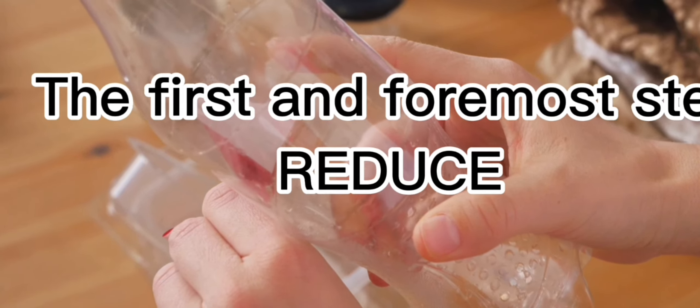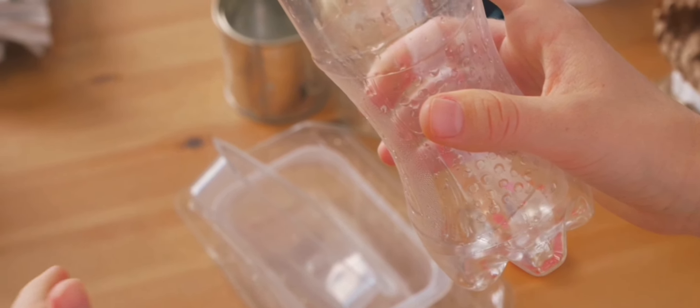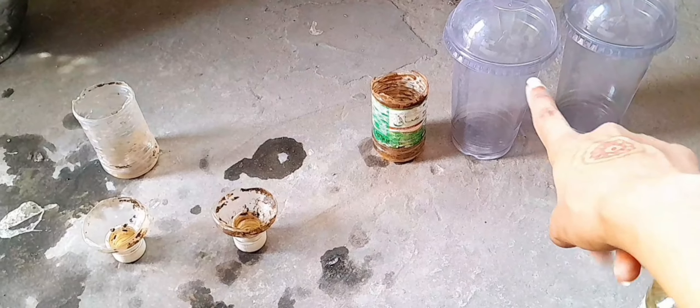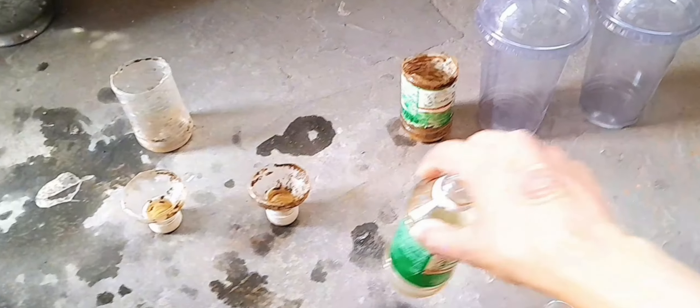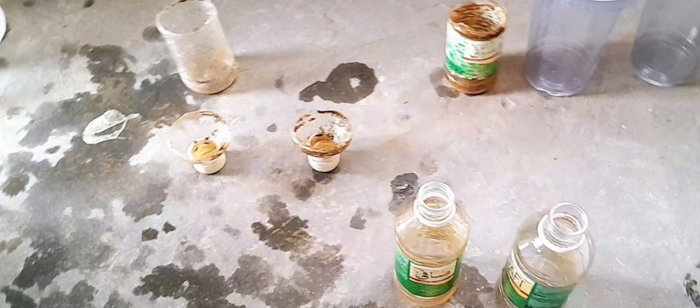The first step is to reduce — obviously reduce is first. The second step is to recycle or reuse. Bottles like this which cannot be reused, we recycle into planters or something.